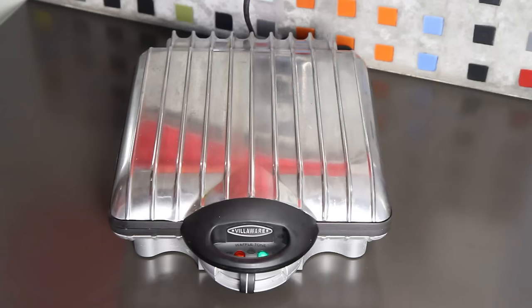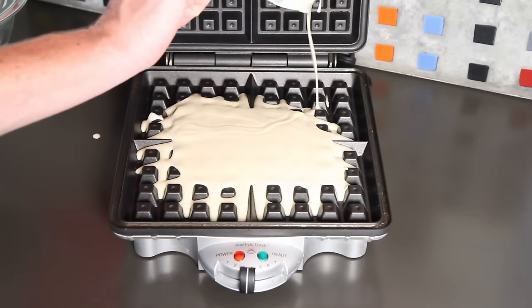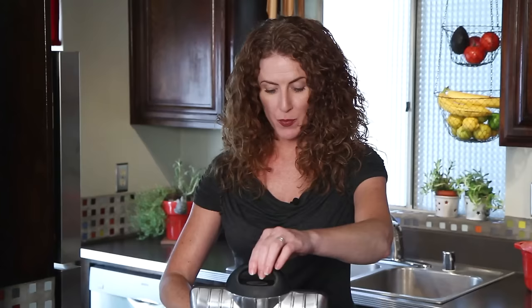I've got my waffle iron preheated and I use a measuring cup to scoop the batter onto the iron. Homemade waffles are always misshapen — you can smooth it out a little or just close the lid. You never know, you might get a Virgin Mary waffle or something.